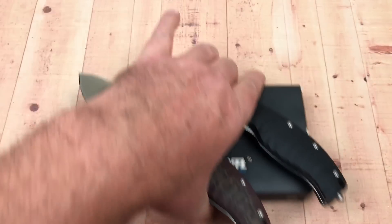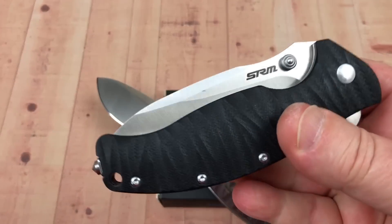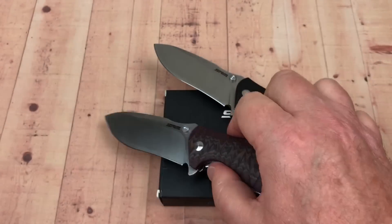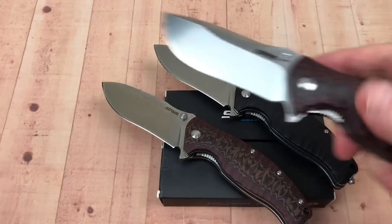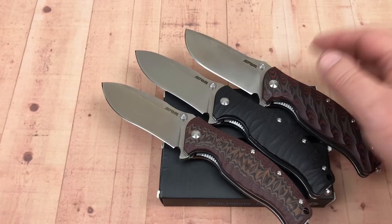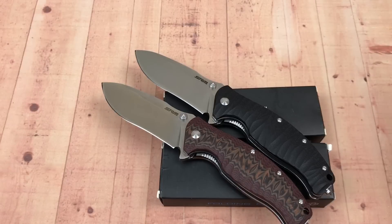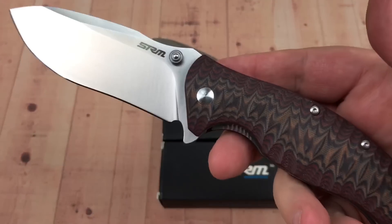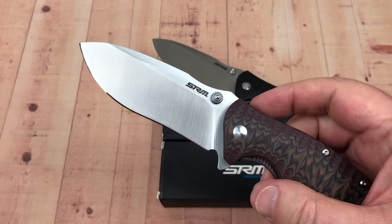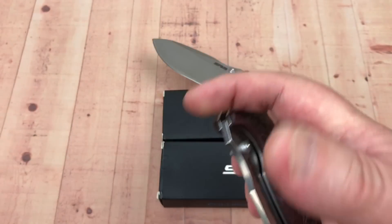Somebody's making some good budget knives here and I'm excited. If you can't find these for sale, contact me. These are fairly new on the scene but will be showing up at other retailers. White Mountain Knives already carries some SRM knives, so I'll ask Justin if he's aware of these and wants to carry them — then you can get 10% off with your LTK discount. I'd expect these to be under 45 dollars retail.